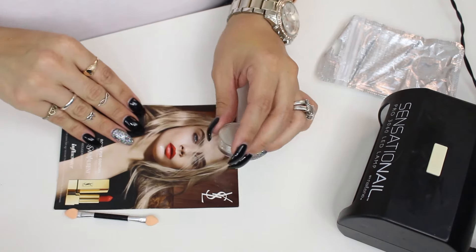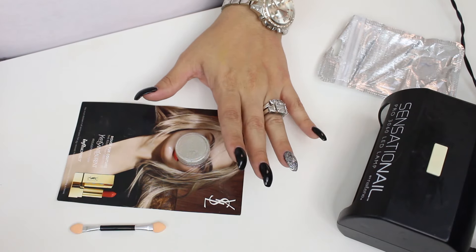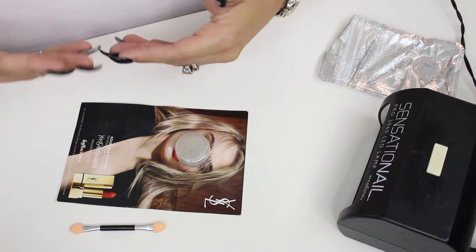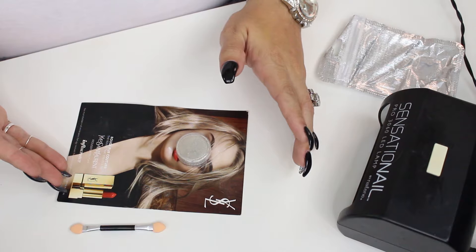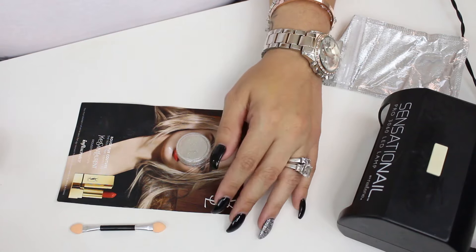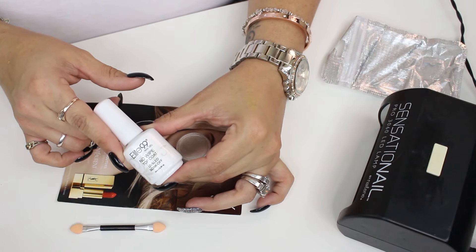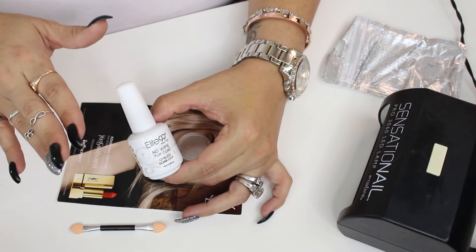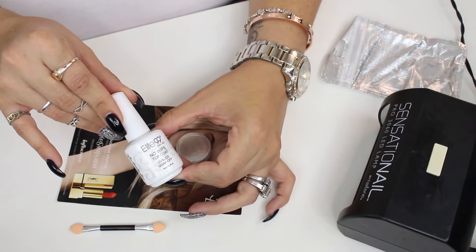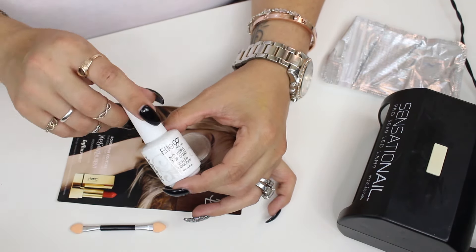I was doing my research on it and I found out that the best way to apply this is over a black base or a white base. If you want to change the color of the chrome look, they recommend using maybe a bright red so it comes out more rosy. I also found out that the best application was by using a no-wipe top coat. I found this also on eBay — I'll leave all the links down below. You can find them on Amazon or at your local nail supply store.